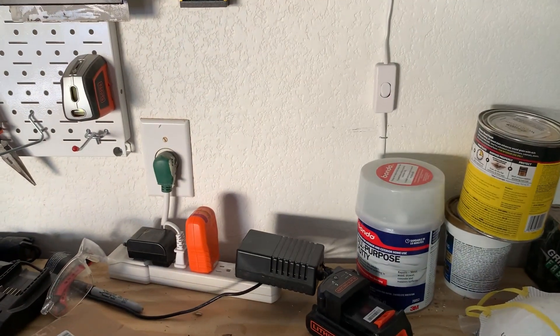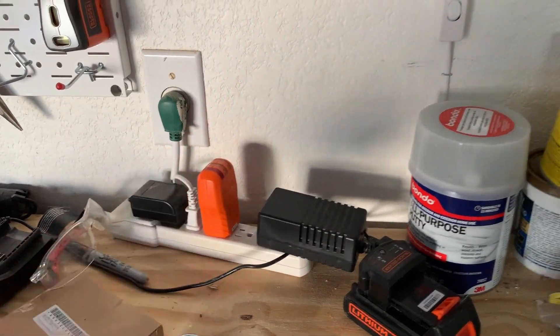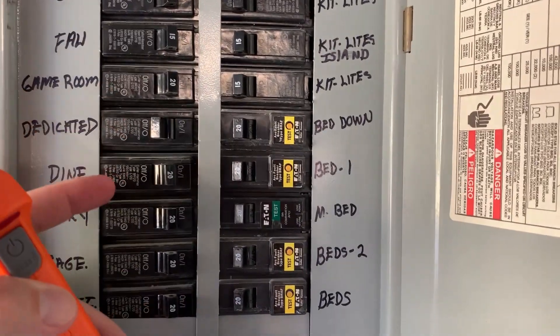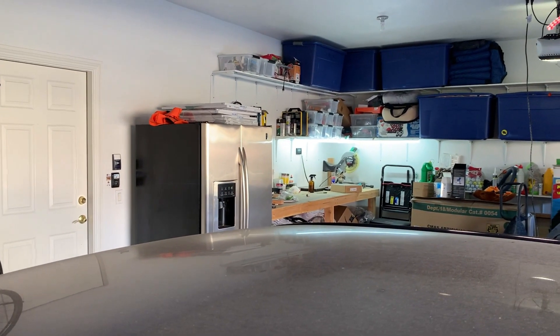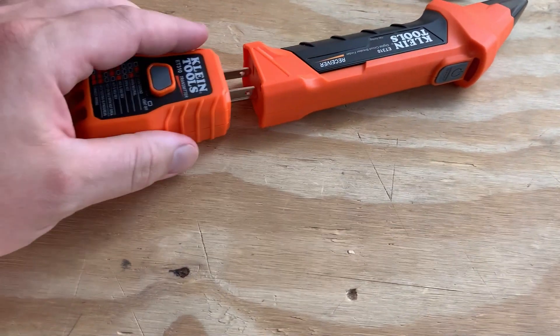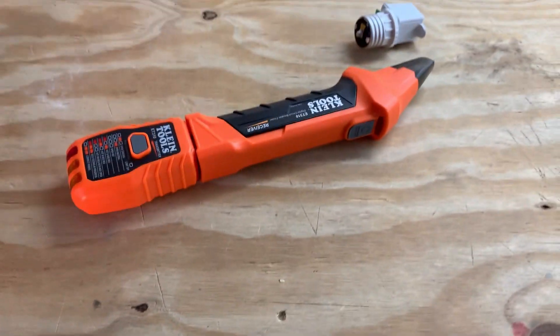It basically will detect what circuit this thing is plugged into, and you can turn it off without running back and forth. And now just to show you, we'll turn back on the dedicated — and voila, the lights are back on. So that's it, you guys. This will plug directly into here, so if you just want to keep it all together, that's a good way to do that, and then you just have this adapter to the side.